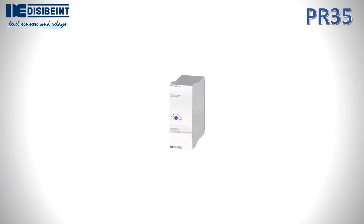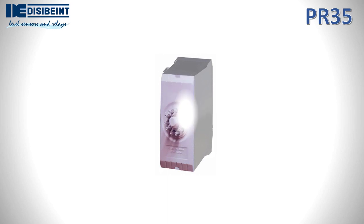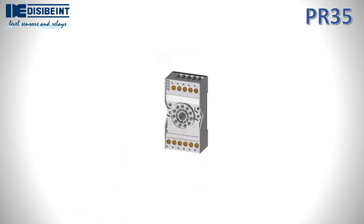The PR-35 series relays are pluggable, provided with 11 terminals to be coupled to a standard connection base. Although there are numerous types of sockets on the market, we recommend using the S3B model from our catalogue, due to its robustness, mechanical safety, and efficiency in electrical contact.